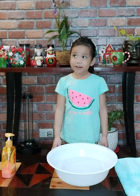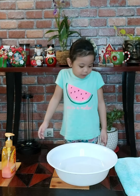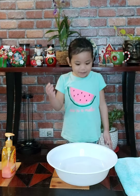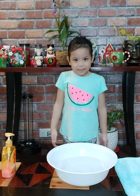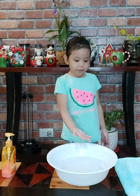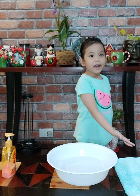Hello, guys and classmates. This is me, Audrey. Today I'm going to show you how I wash my hands. These are the materials that we need: a basin with water, hand soap, and a towel.